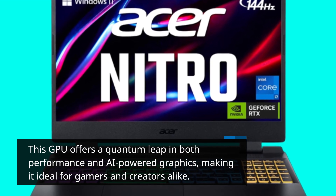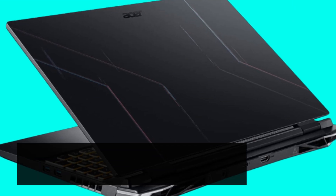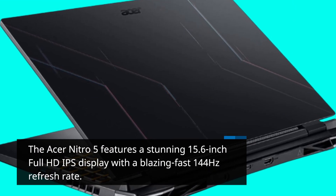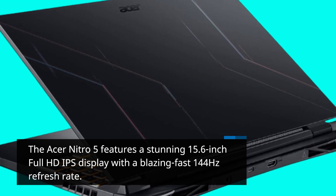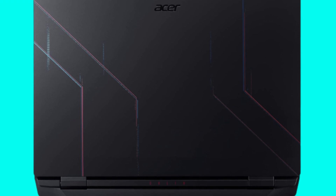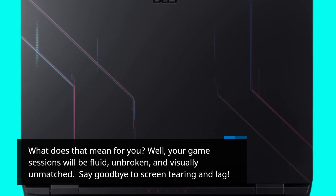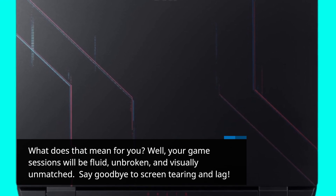The Acer Nitro 5 features a stunning 15.6-inch full-HD IPS display with a blazing-fast 144Hz refresh rate. Your game sessions will be fluid, unbroken, and visually unmatched. Say goodbye to screen tearing and lag.